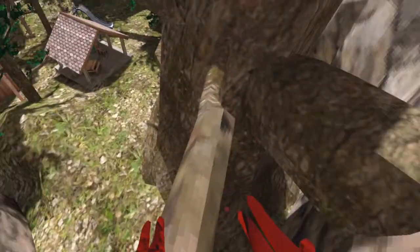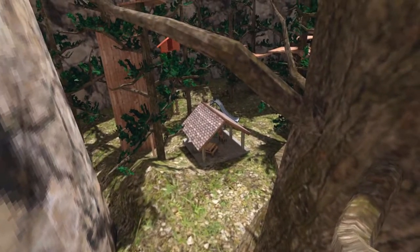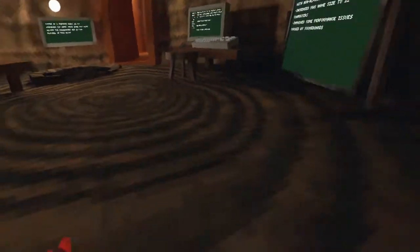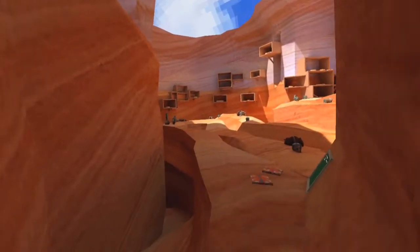Obviously it will be a lot harder not as a stone monkey, but these tips will help you — they definitely will. I'll even move over to Canyon Map and show you some stuff over there.